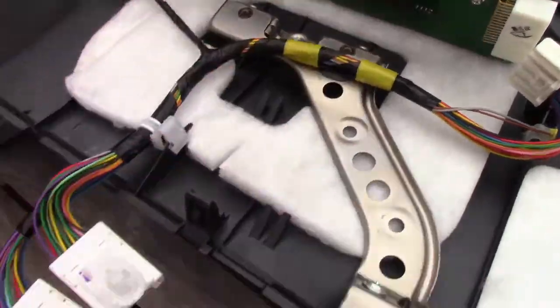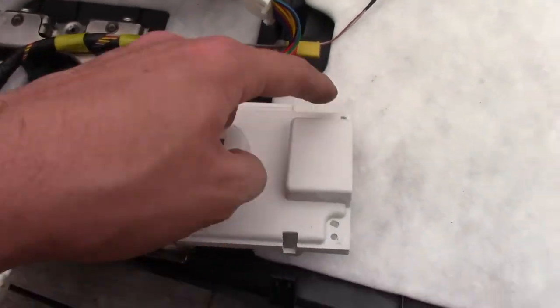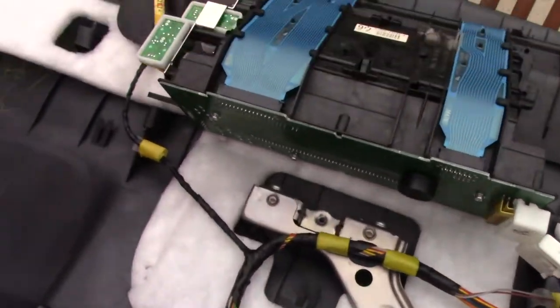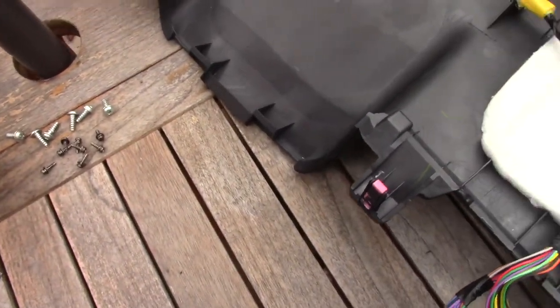There are screws all the way around the back of this white plastic that covers up the combo meter — here, here, here, here, here, and here — and then this thing just kind of snaps off. There's also a little side cover with one screw that holds it. All these little tiny screws are all the same size, which is kind of nice.